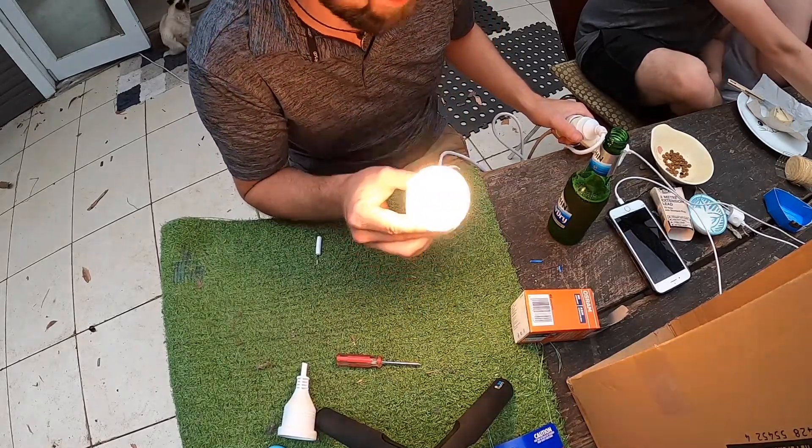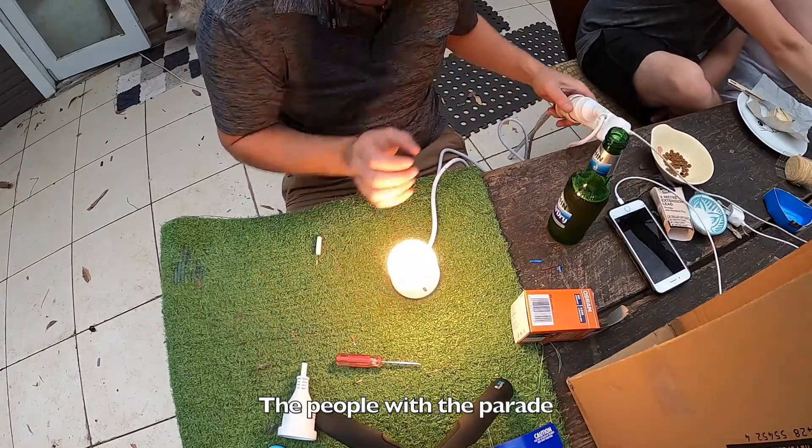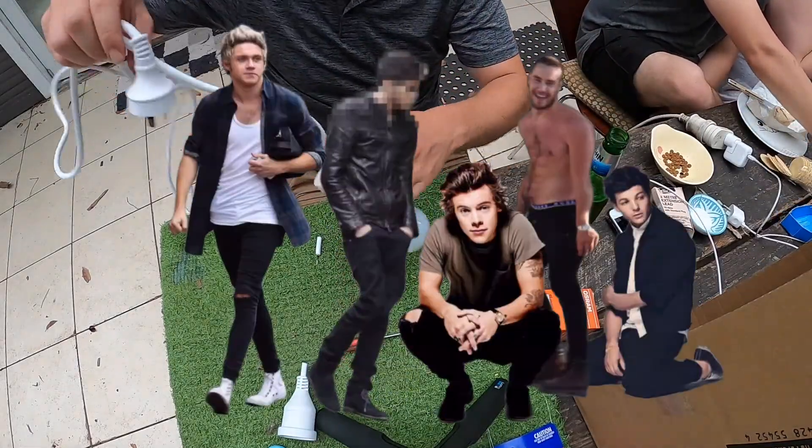People put a light globe in themselves and then they can't pull it back out because it shatters — it's solid in one direction. God, I said One Direction. They haven't been a thing for a while, I would say.